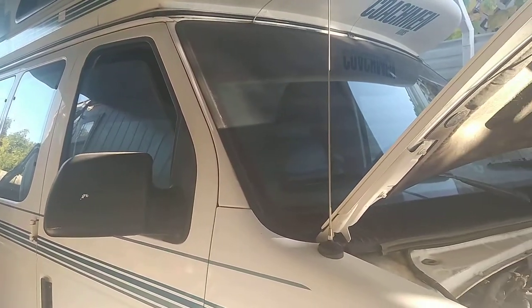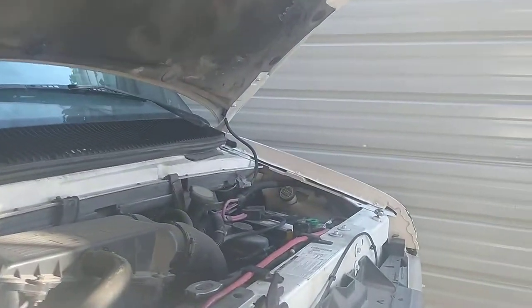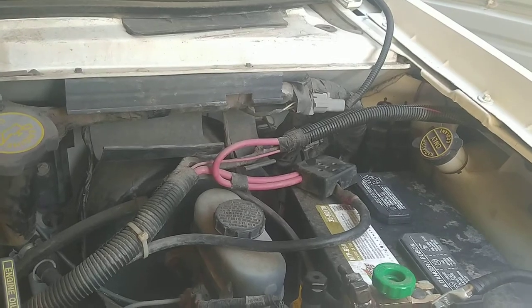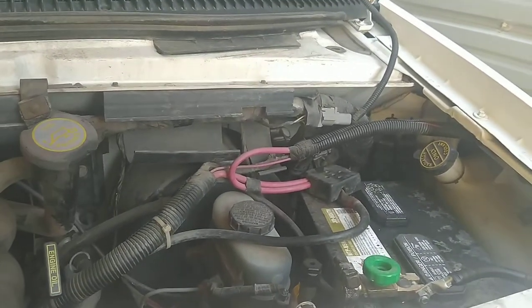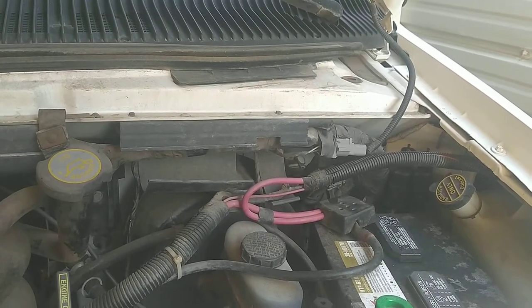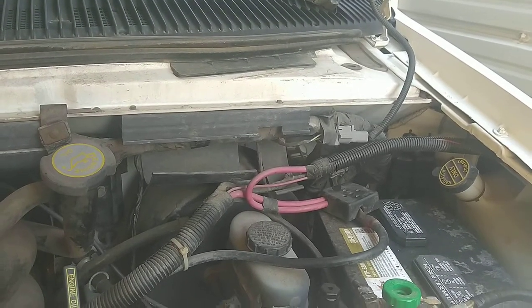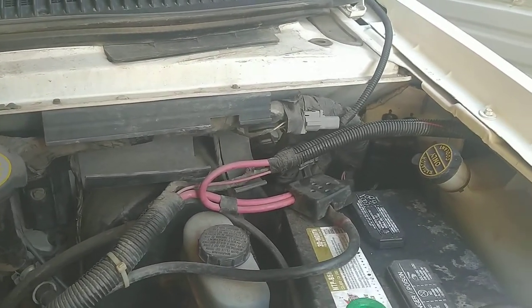I replaced the battery for the first time in 2014 — I put a Die Hard in here. The battery that starts the motor went out shortly after I bought it, and I put in a Die Hard battery that lasted seven or eight years. It was unbelievable how long that one lasted. Now I've got a new one in here; it finally gave out — Interstate battery.